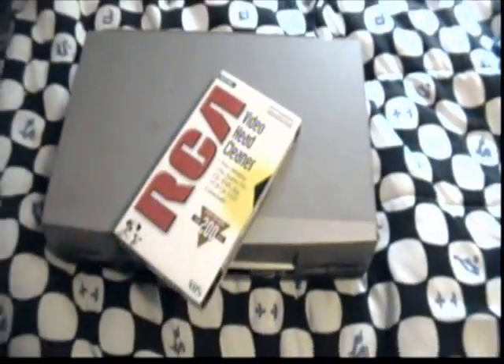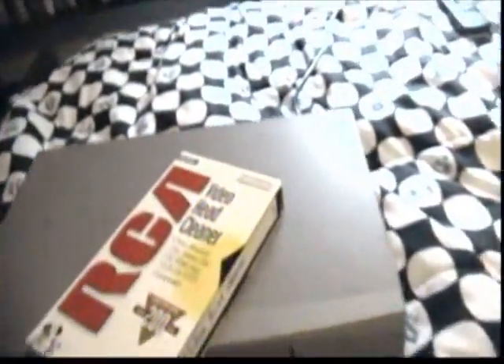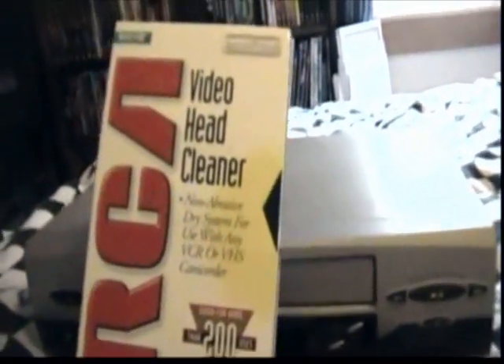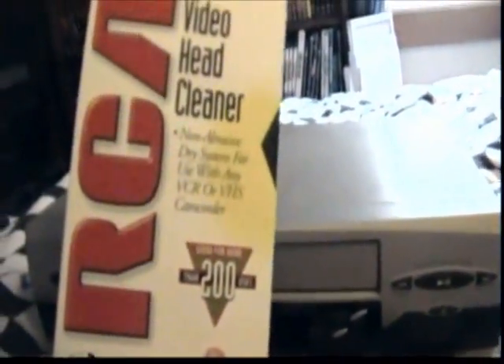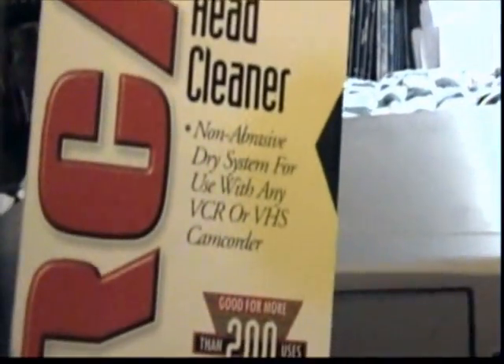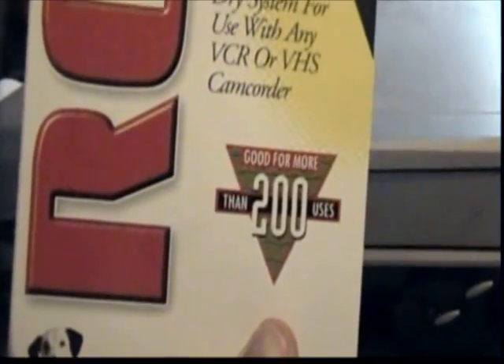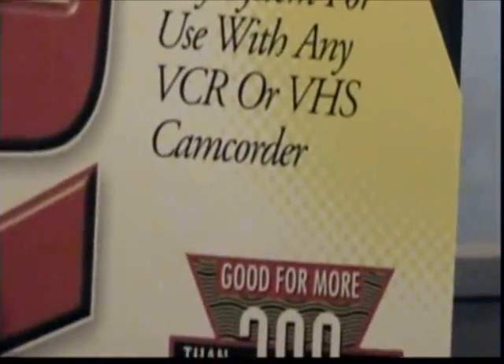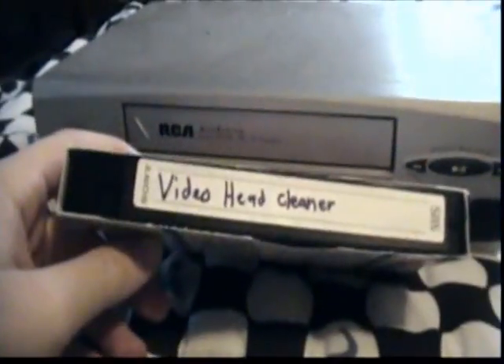In this video I'm going to show you guys exactly how to clean your old VCRs using the RCA dry video head cleaner. You can use it for your VCR and VCR camcorder, and it's good for up to 200 uses.